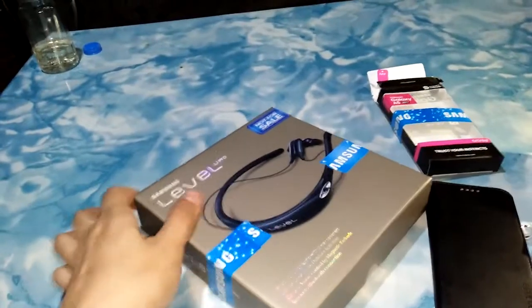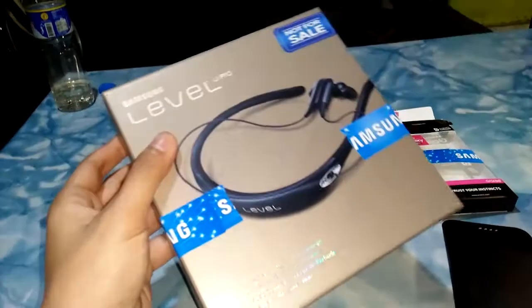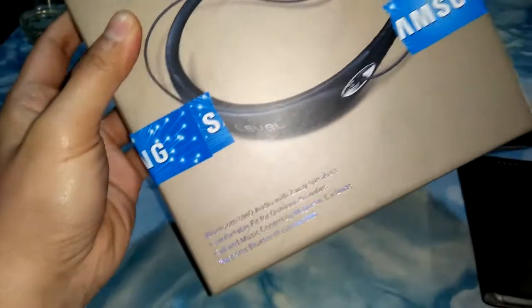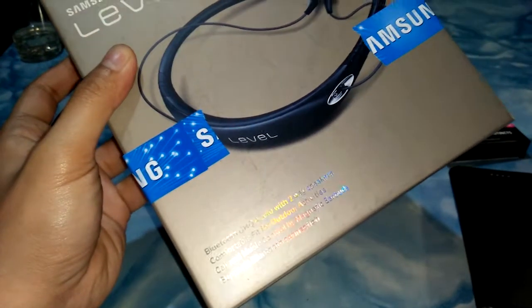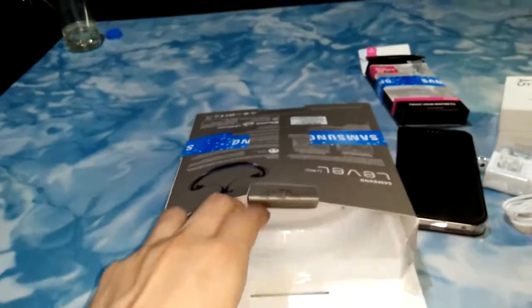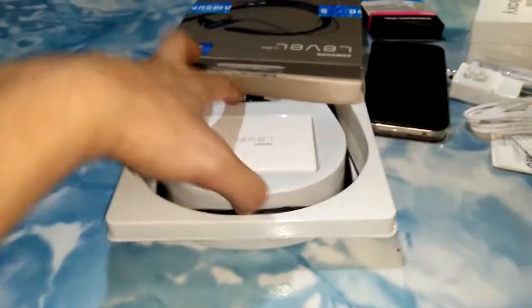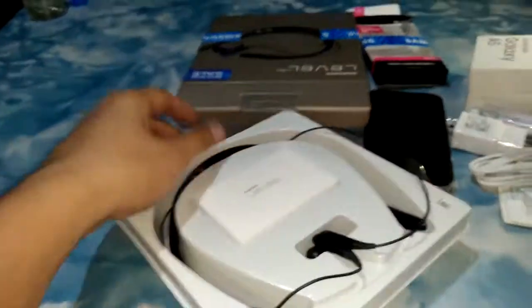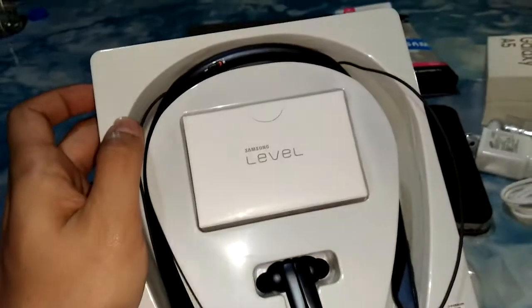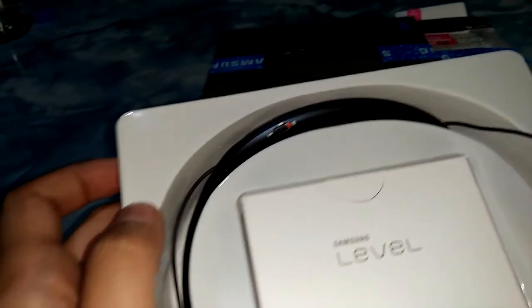It also comes with a free Samsung Level U Pro. This is very, very nice if you're in the gym and you're always stressed out about your headphones falling off — this one keeps it on your head while you're doing your jogging or exercises. It's also chargeable. Love Samsung for all their freebies.